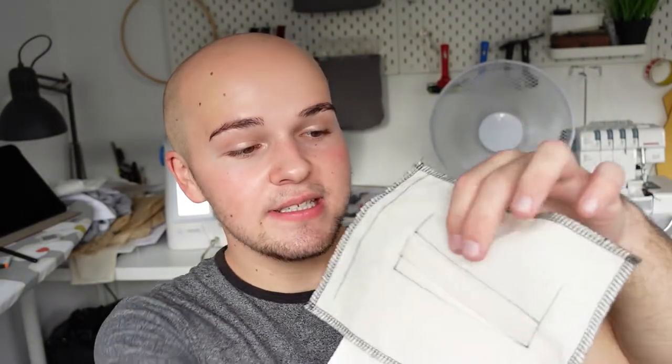Hey guys, it's me Ryan, welcome back to my YouTube channel. In today's video I'm going to be teaching you how to sew this fully tailored bespoke chest welt pocket. As you can see, it's a fully functioning chest welt with no stitching visible from the front, which is exactly what you want when it comes to a tailored bespoke chest welt pocket.